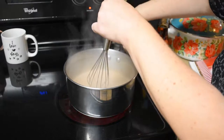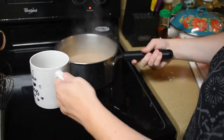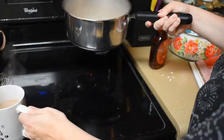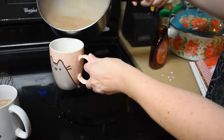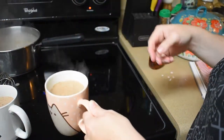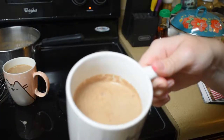Okay, it says immediately remove from heat, and then it says do not allow any time to cool — just go ahead and pour it into the coffee cups right away. Oh, I almost spilled it! It's still really hot. Oh, I didn't stir in all the chocolate. Okay, it's a nice color — smells delicious!